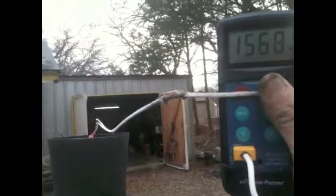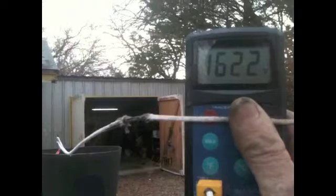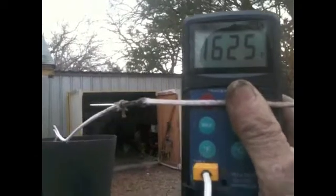I believe if I move it up right at the end of the burner, that's where she's the hottest. Right there at the end of the burner — that was 1550 degrees, that's what we want. That's pretty hot stuff, almost 1580, 1590. I'm gonna start melting my stuff down — 1632.